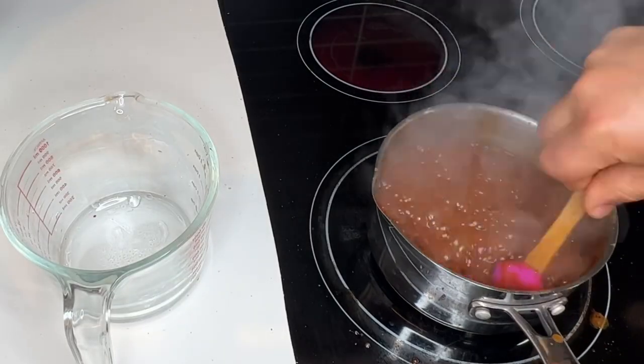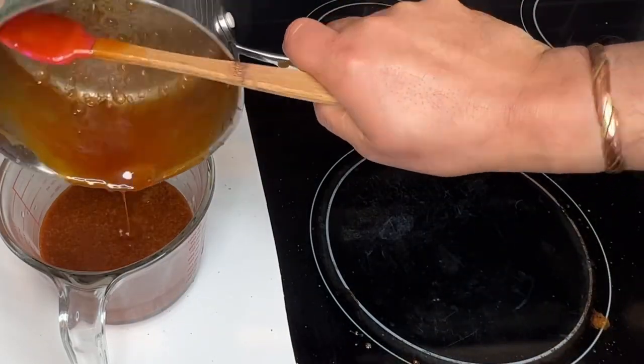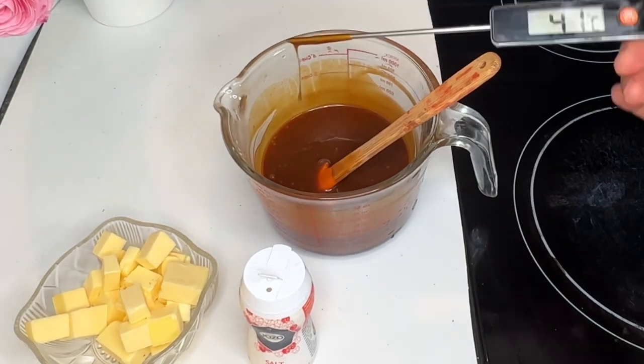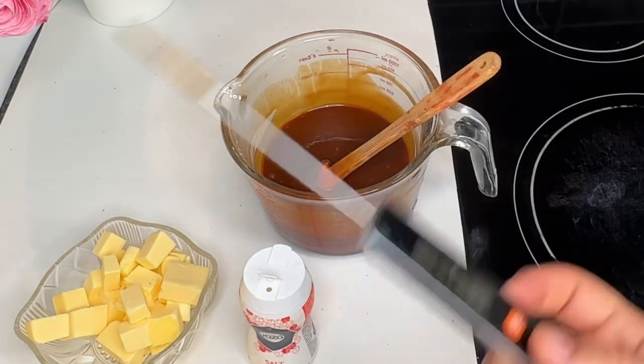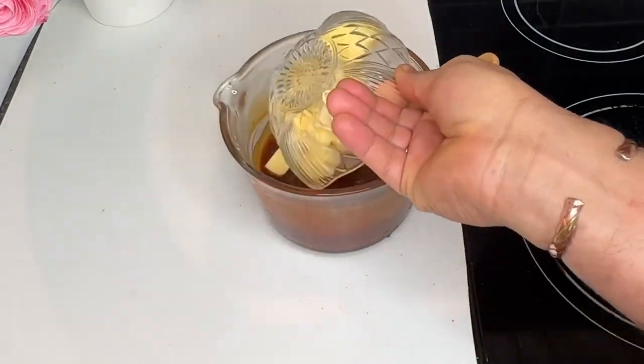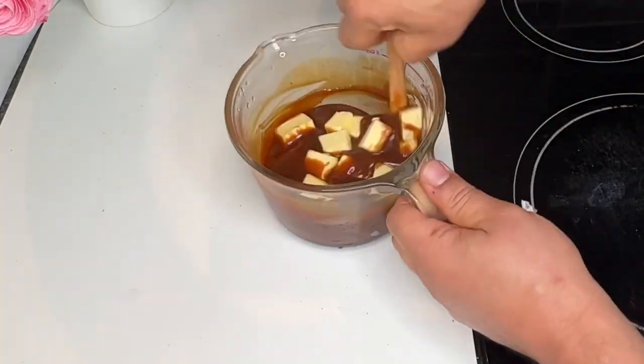I transfer the whole quantity into a container or small jar. Then I add some chocolate, a pinch of salt if you like, and 160 grams of room-temperature butter.